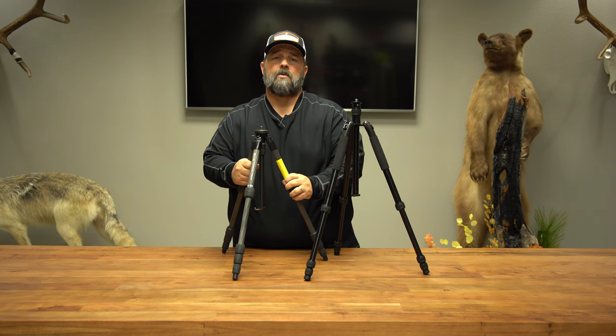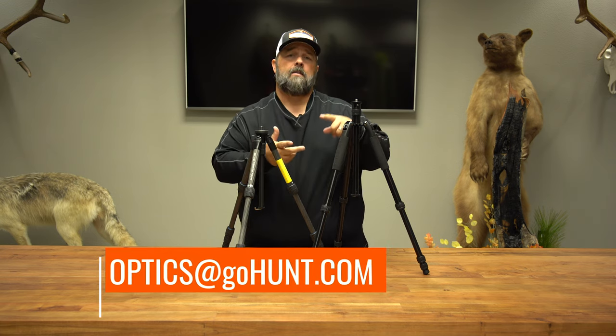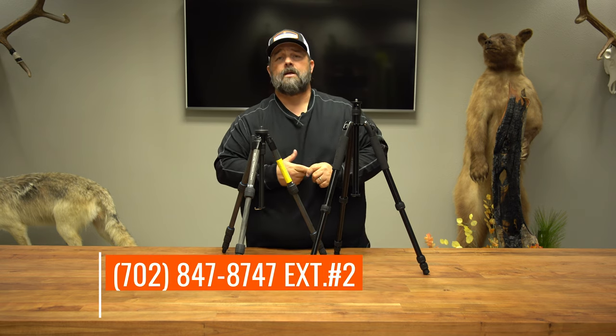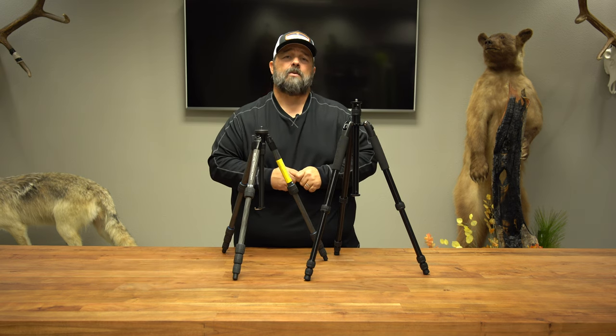If you want to reach out to us with questions, please do so at opticsatgohunt.com. You can call me at 702-847-8747 extension 2, or reach out to our YouTube channel and ask questions there.